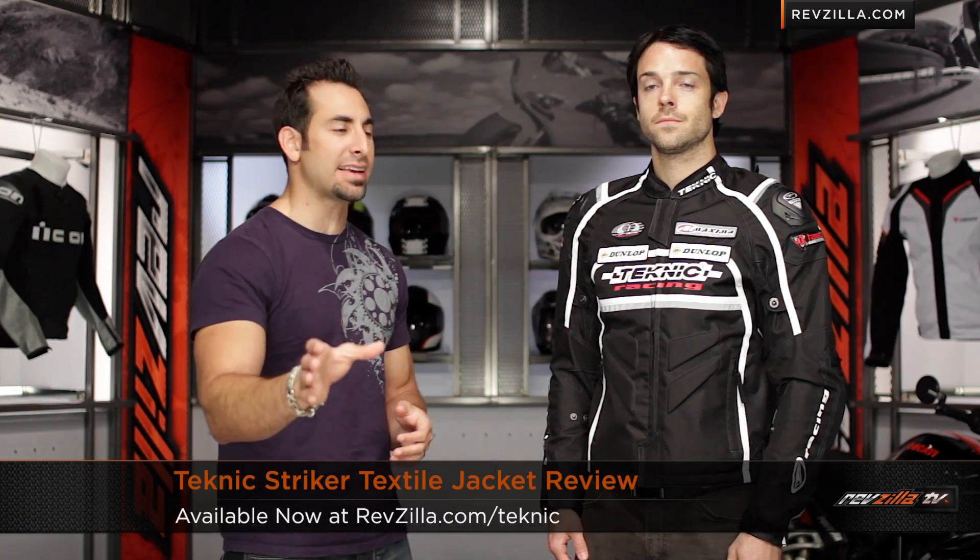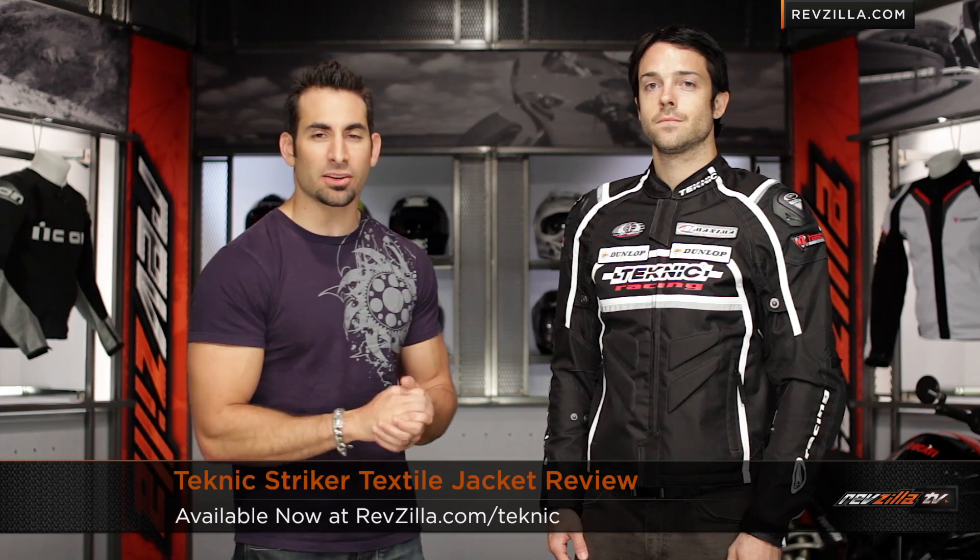Hey, this is Anthony with RevZilla TV, where you can watch, decide, and ride. Welcome to our detailed breakdown of the new Technique Striker Textile Sport Jacket, available at RevZilla.com.